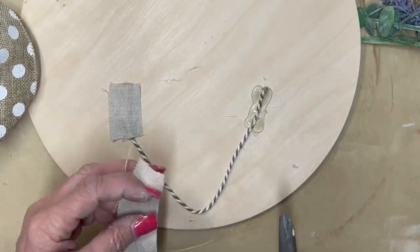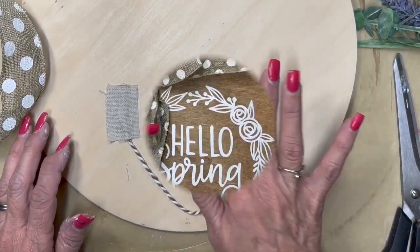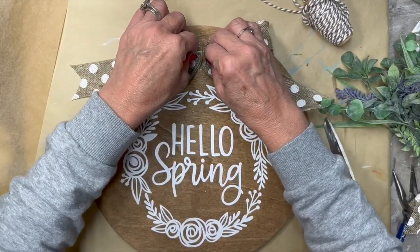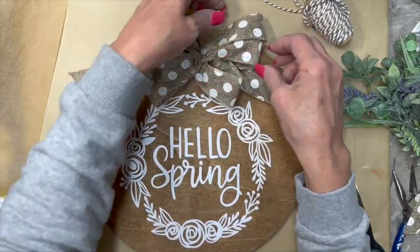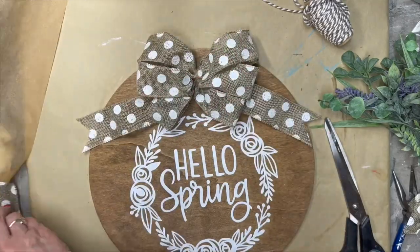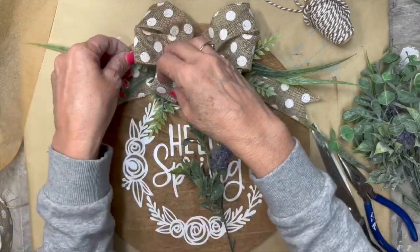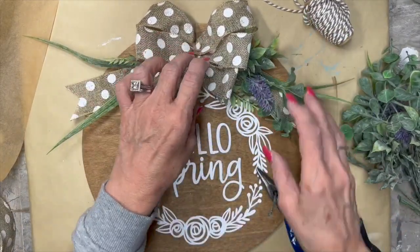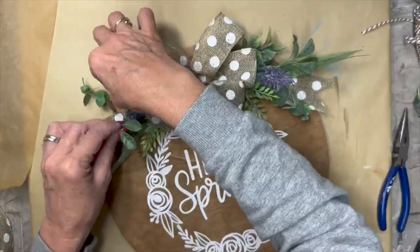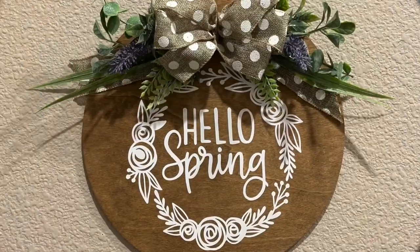You could use a little piece of ribbon, a little piece of scrap fabric — anything. It just helps secure it and keeps that twine from coming loose. Now I made a bow out of this ribbon from Dollar Tree. They have it there all the time, and I thought the little white polka dots really looked cute with the white design. I also have these florals from Walmart. I'm picking and poking and cutting, deciding how I liked them, then once I got the placement right, I pulled them out and glued them in. And this is how it turned out.